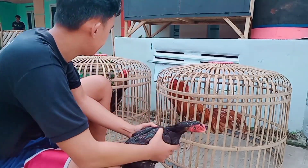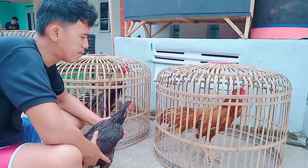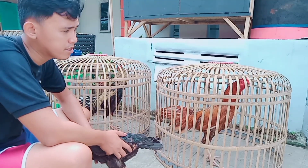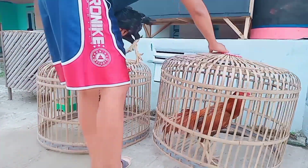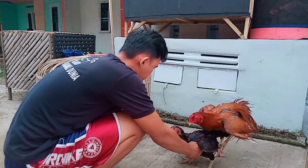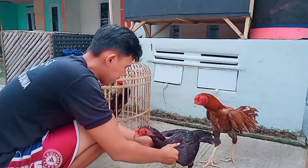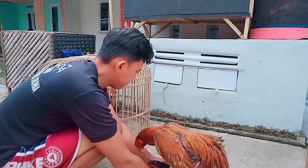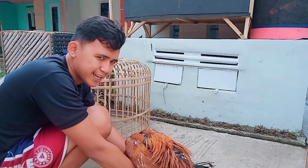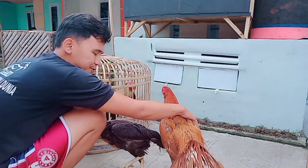Ini sudah ada dua contohnya ya — ayam jalan sama ayam yang warnanya layung. Kita seleksi mana yang jadi calonnya yang bagus. Kalau kalian memilih calon pacakan, sebaiknya yang bisa pacak duduk. Ini belum begitu paham karena mungkin masih perdana, masih muda — tapi ini calon pacakan duduk.